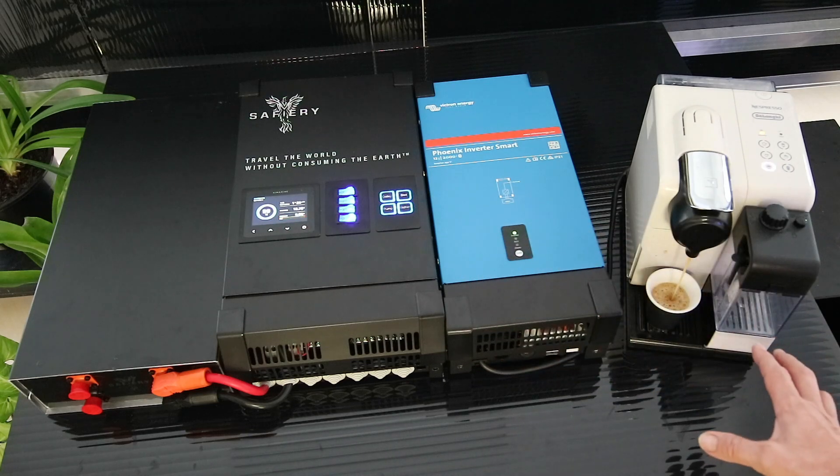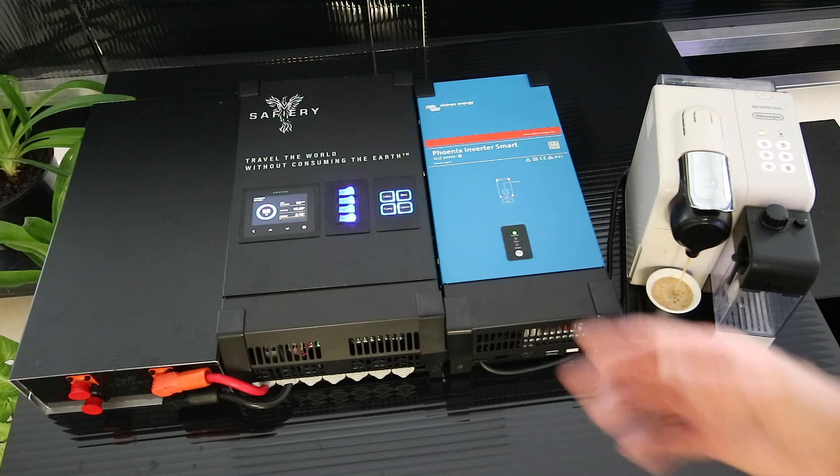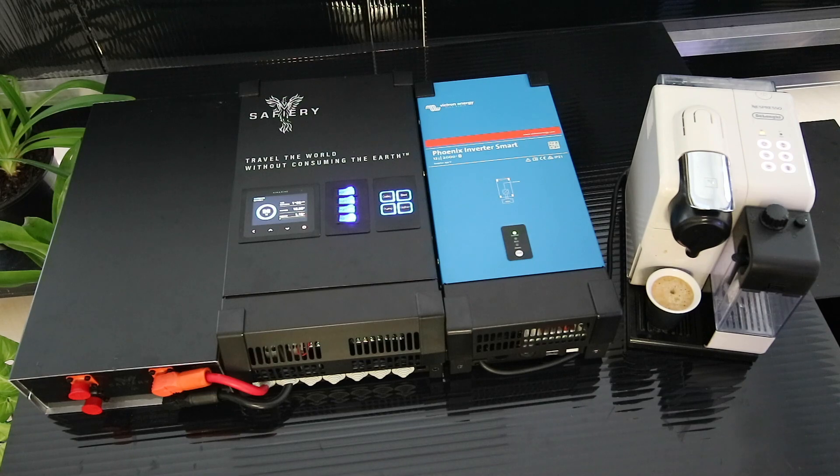It'll also run a single induction cooktop. As we're running here now, you can see the current draw there — voltage is good and it's taking only 1% out of the battery to make a cup of coffee. How good is that?